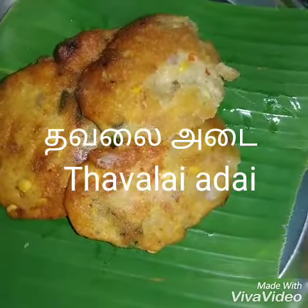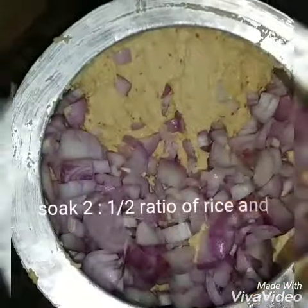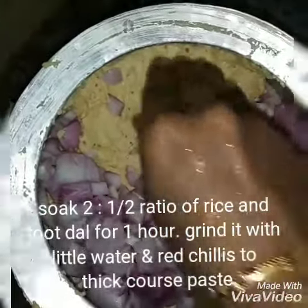This is a very big dish. How do you do this? This is a 2 to half ratio.